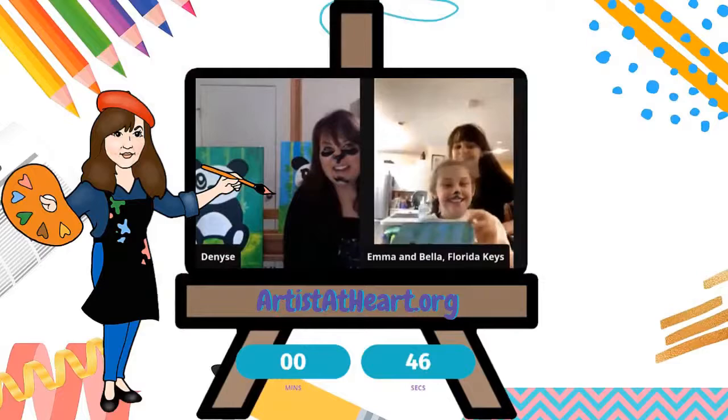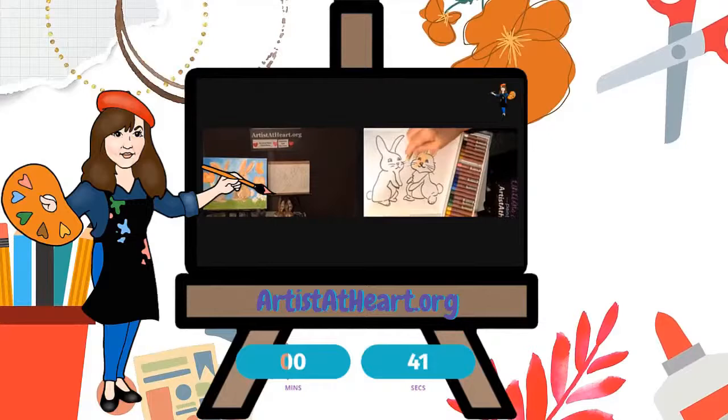That's so cute! I love his little hat. You could be painting your bunny in.